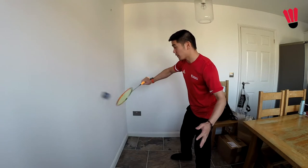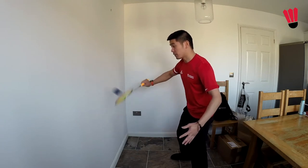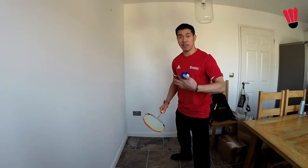Aim for maybe five to begin with. Once you get five then on to ten, fifteen, and so on. Once you've done a little bit of practice with the backhand, we're now going to be moving on to our forehand side.